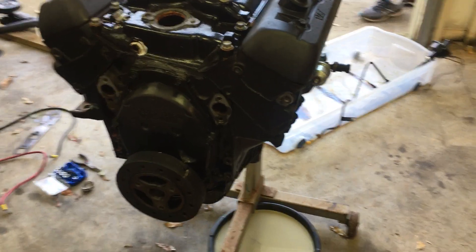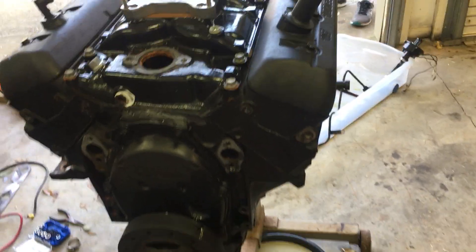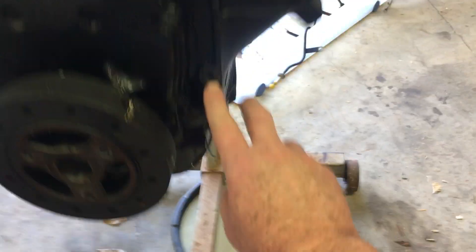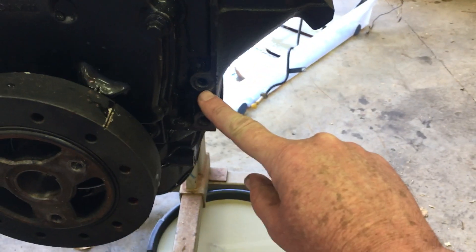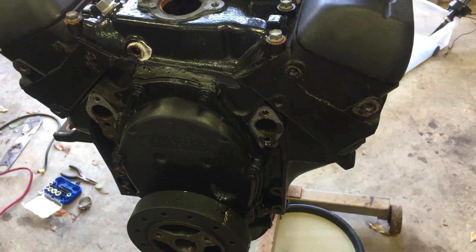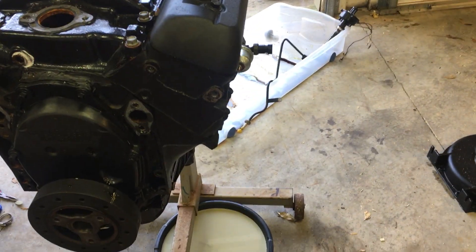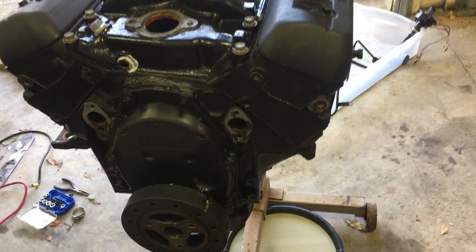Moving on, I took off the idler pulley bracket. There were three bolts holding it on: one at the very bottom right here, a second one from the bottom, another bolt in the head holding the other pulley, and one more on the power steering pump. Once those three bolts were out, the idler pulley bracket came right out.